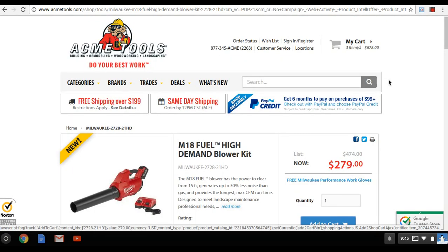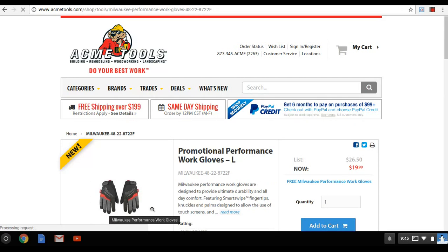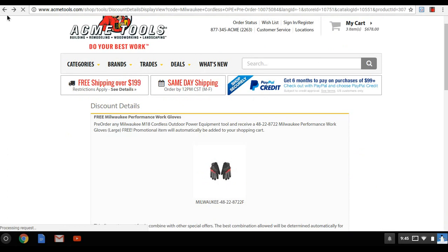You get a pair of Milwaukee performance work gloves — they're $20 and you get them free when you buy the kit.